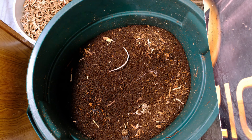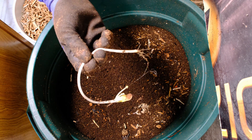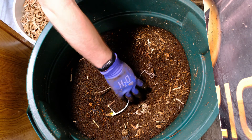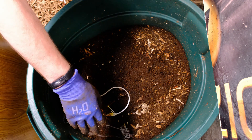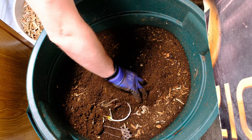It looks like we've got a pumpkin seed that was growing in here — a nice actual root formation on it — but we'll go ahead and throw that back in. There's also a remnant of a shirt still in here; we can leave that to break down a little more. The material looks a little dry but not too bad.